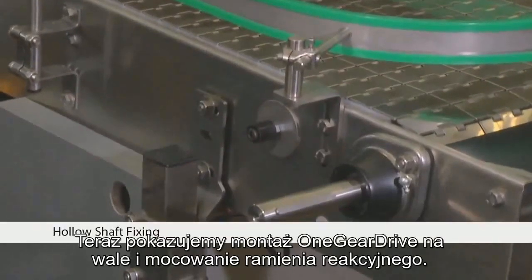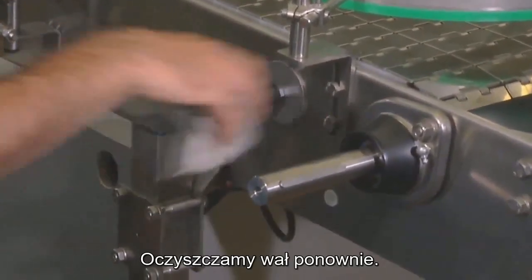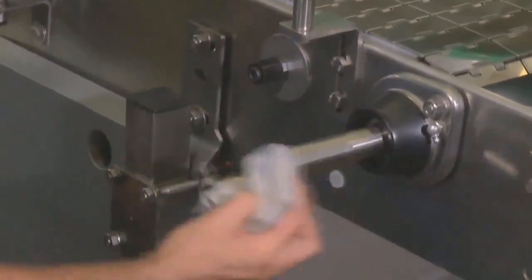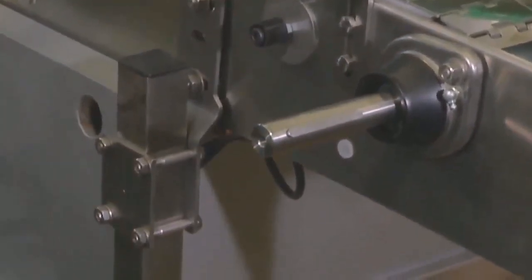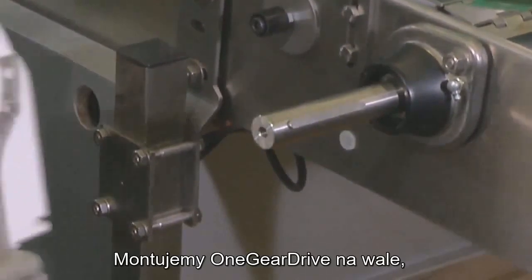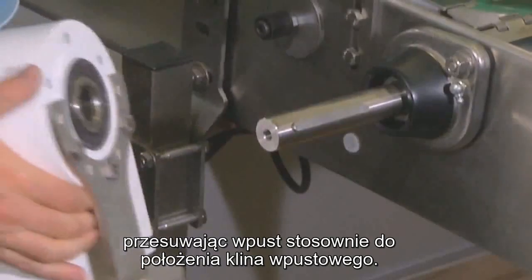We now show the mounting of the one gear drive to the shaft and torque arm fixing. We clean the shaft again. Please mount the one gear drive on the shaft while moving the keyway over the key.